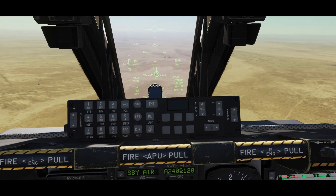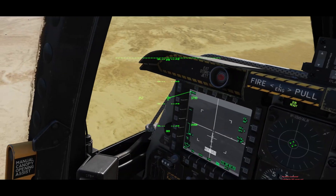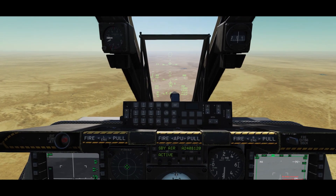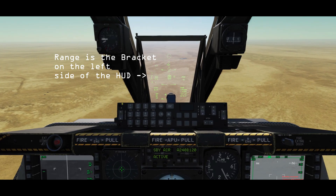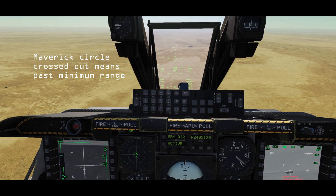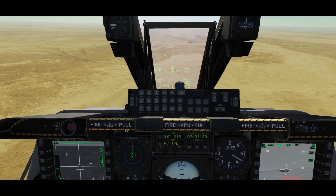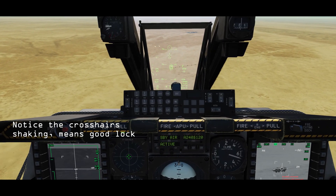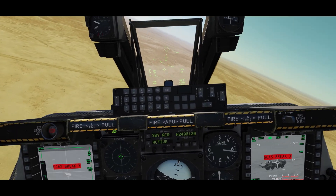So what I want to do is TMS forward long. And now the Mavericks are pointing to the same place that my TGP is. I'm past the minimum range here, so I'm going to select Cooley switch left and do a little bit of a slew. There we go — and rifle. And rifle.